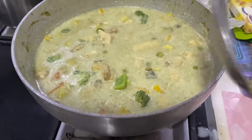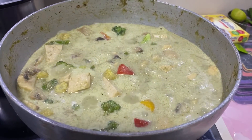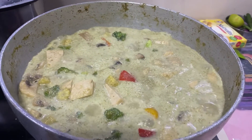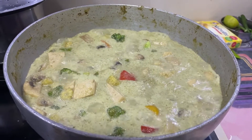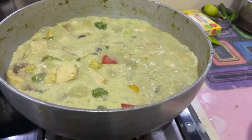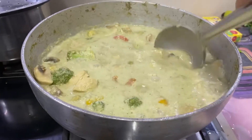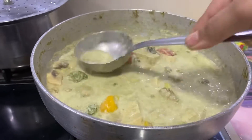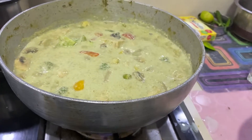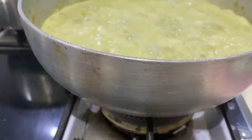Now let this boil for a few minutes. I would like to tell you all that you must be very precise about your proportion — there shouldn't be more vegetables and less curry, or vice versa. It should be in proper proportion. Here the curry has boiled and you can see that the curry and the veggies are equal. If you are diet conscious, you are always allowed to add more veggies as per your preference.